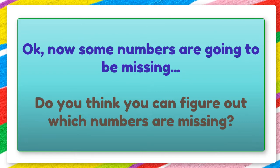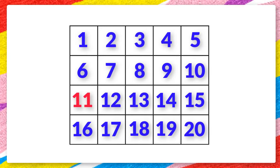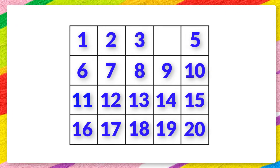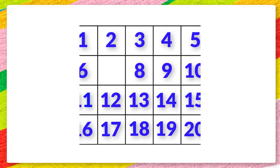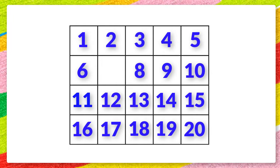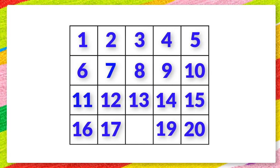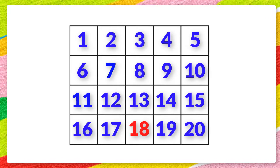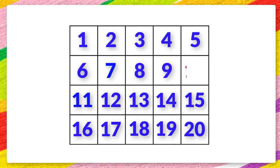Okay, now some numbers are going to be missing. Do you think you can figure out which numbers are missing? Which number is missing? 11. Which number is missing? 4. Which number is missing? 7. Which number is missing? 18. Which number is missing? 10.